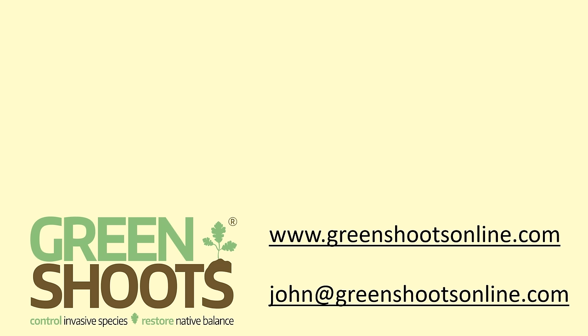That's it. Please consider liking this video, subscribing to our channel, or visiting our website. Most importantly, get outside and enjoy a native ecosystem near you. Thank you.